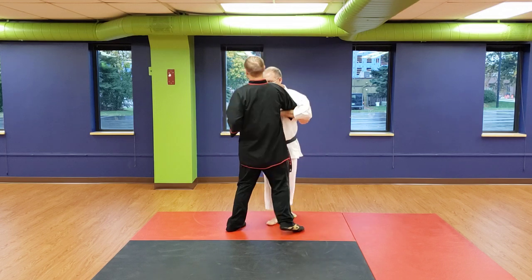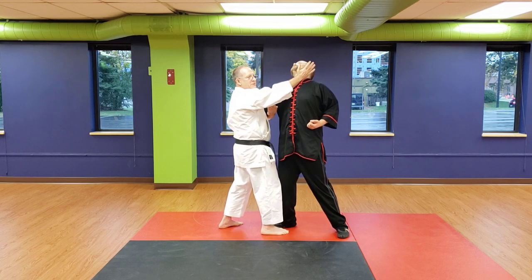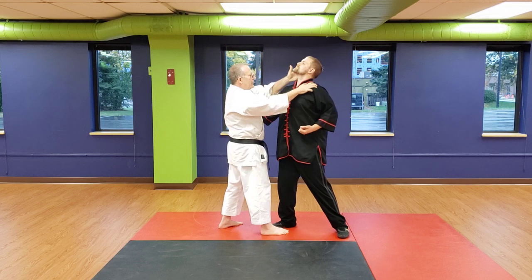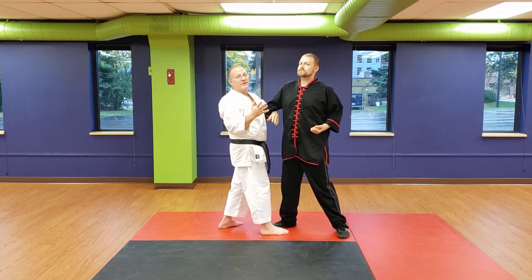This hand can be striking. I like picking the edge of the jaw with your palm — it's just a good solid thing to hit. It could also be your fingers into the neck, your thumb coming into the neck, or this side driving in. It could be lots of things.